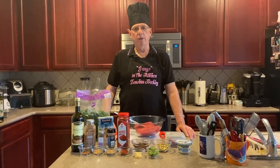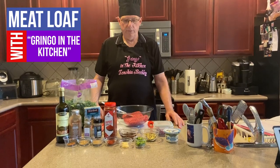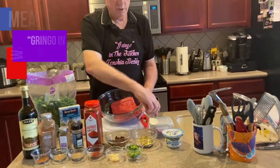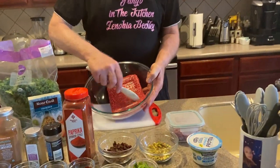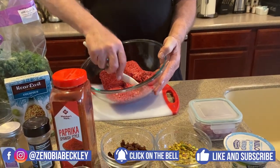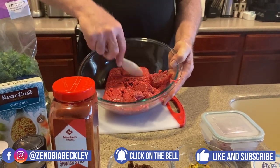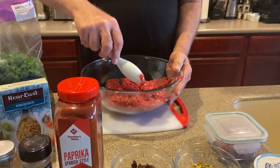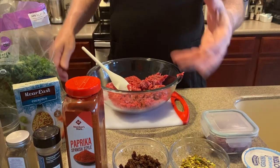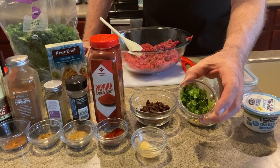Well hello, this is Gringo in the Kitchen and today we're going to do a Mediterranean meatloaf. We start with two pounds of ground beef that's 92% lean compared to the 80% — a lot less fat. With the ground beef, I'm going to go through some of the ingredients. I'm going to be putting in some cilantro, that's like two tablespoons of fresh cilantro.